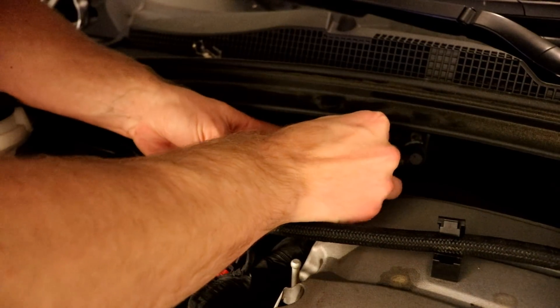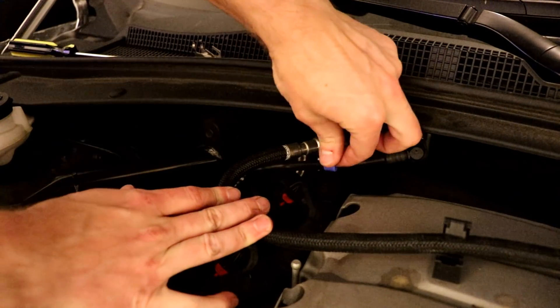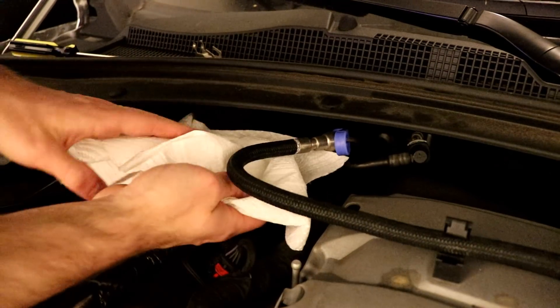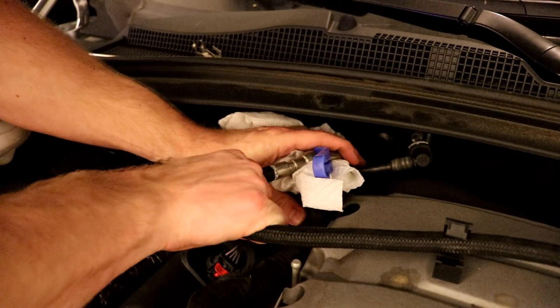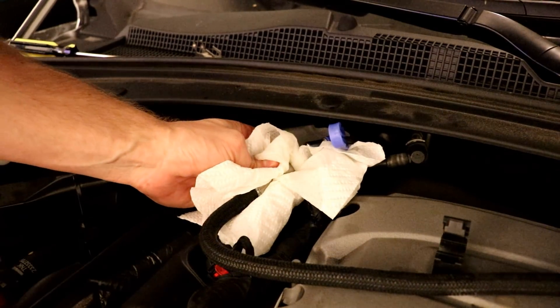Do the same thing on the other side — push the tool up until it's all the way in, and don't forget the paper towels, that could have been bad. And that should come right off. There was a lot more fuel here. So we've got our factory fuel bridge line out.